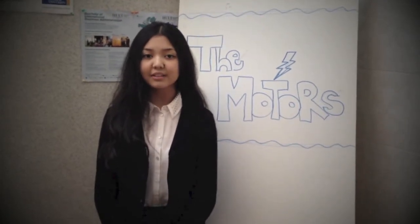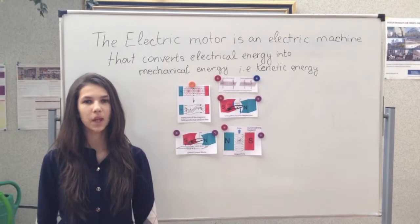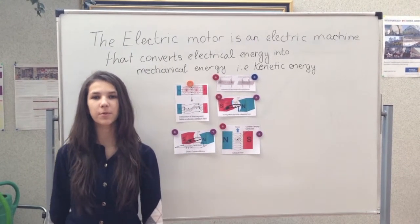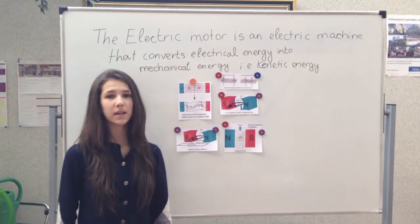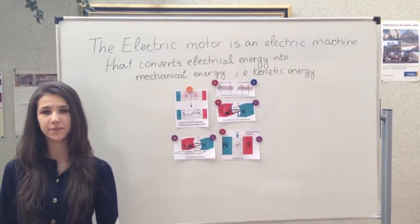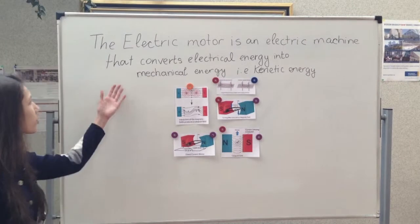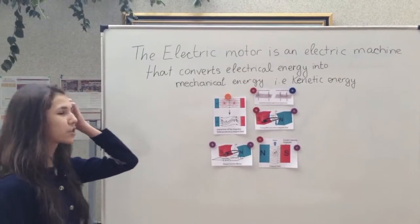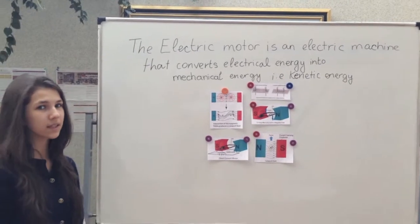We will show our handmade electromagnetic motors and explain how they work. Firstly, we are going to give you some information about what is an electric motor and the interaction between the current and magnetic field. The electric motor is an electric machine that converts electrical energy into mechanical energy, that is kinetic energy.